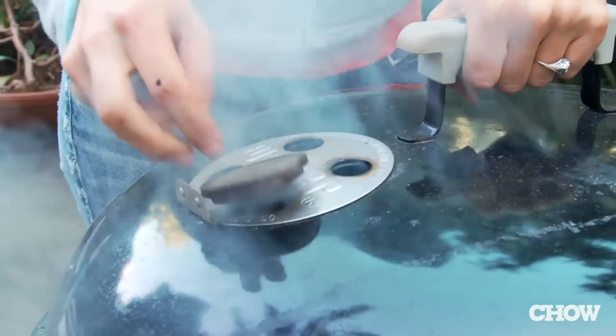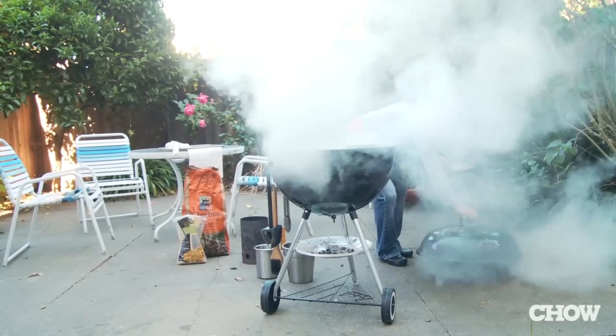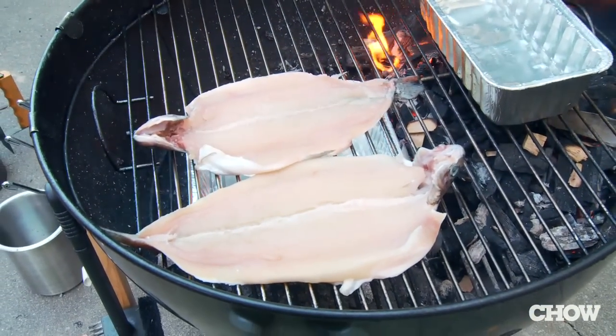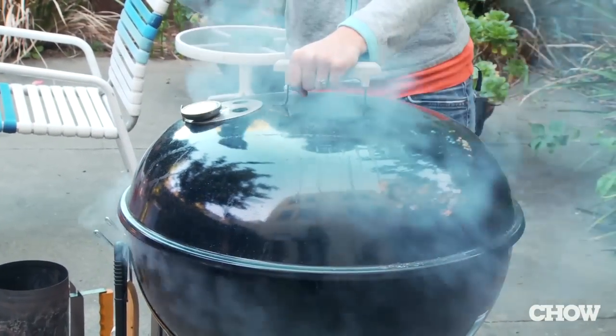Place the thermometer right in one of the vents and wait 20 minutes. Once it's at about 250 degrees Fahrenheit, you know it's hot enough — place your cooking item next to the aluminum pan and away from the heat. Place the top on, making sure that the vents are over whatever you're cooking, because if the vents are over the flame, the smoke will just go out.